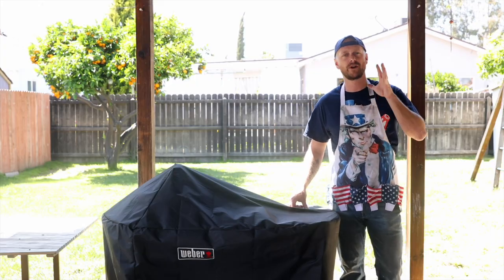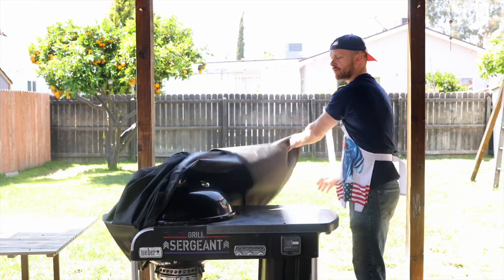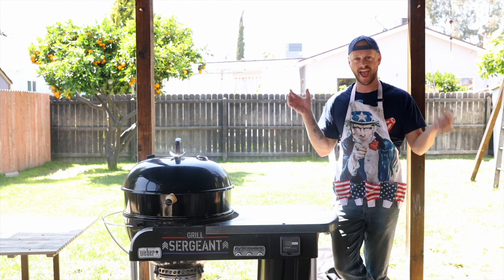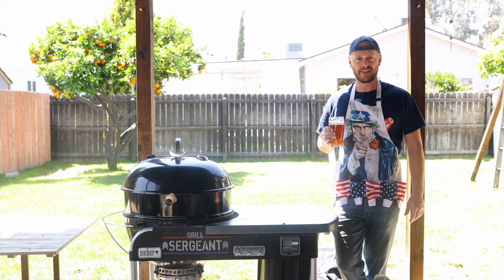Grill Sergeant here, and today we're gonna barbecue a whole chicken on the Weber Performer using a rotisserie and drinking craft beer. Let's start the show.